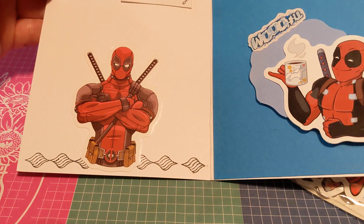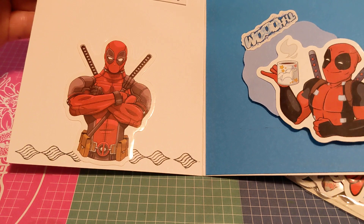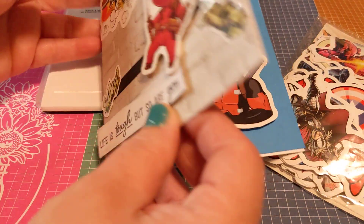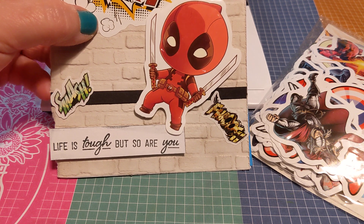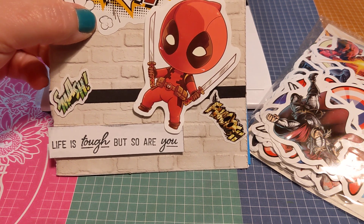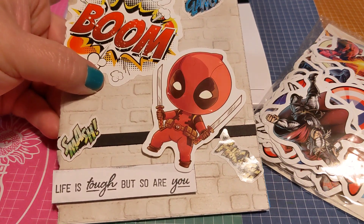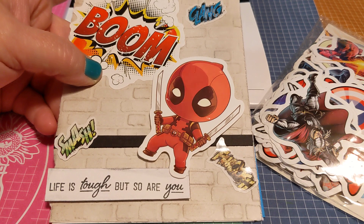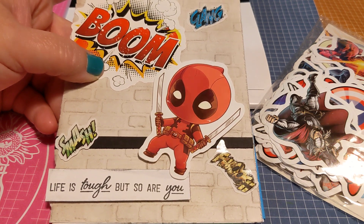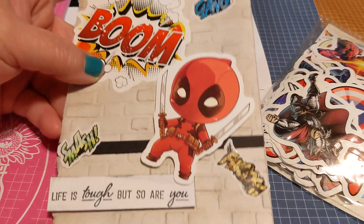This one looks like it's stuck on, but I actually just used some adhesive crafter's tape on the unpeeled backside of the sticker. The front has a dimensional on it, and again I just used the unpeeled backside. The only ones permanently adhered are the word stickers — like 'boom,' 'glang,' 'smash,' and 'foosh.' But yeah, that is my card for this week.